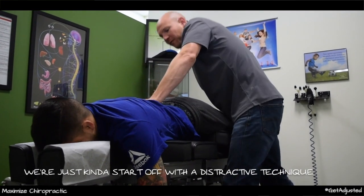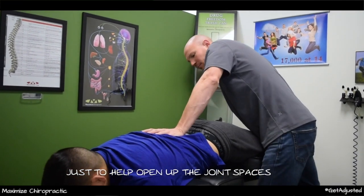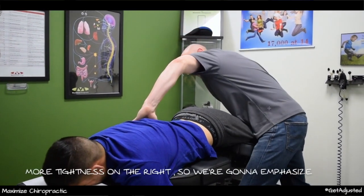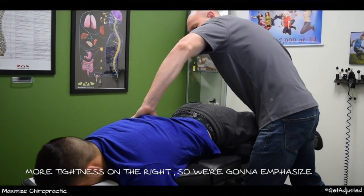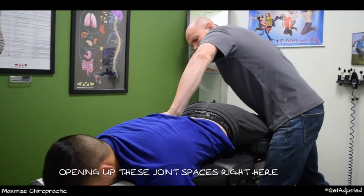We're just going to start off with a distractive technique to help open up the joint spaces. You can feel that with your back — there's a lot more tightness on the right — so we're going to emphasize opening up these joint spaces right here.